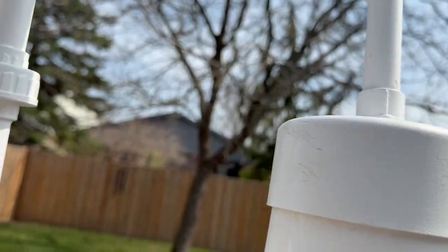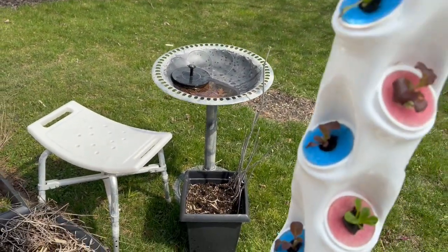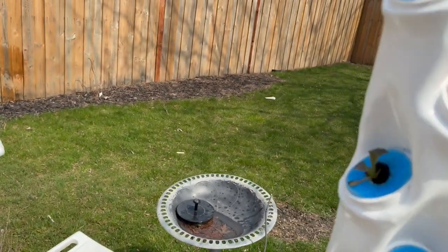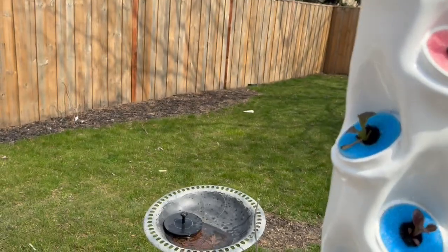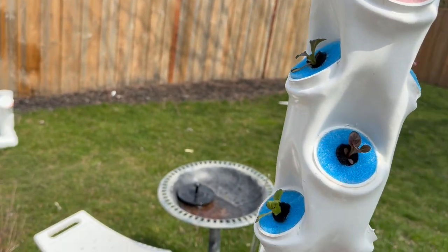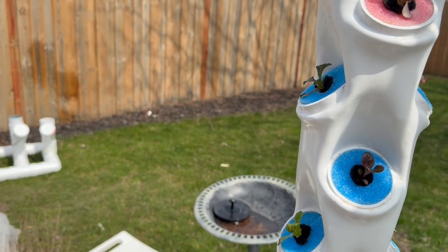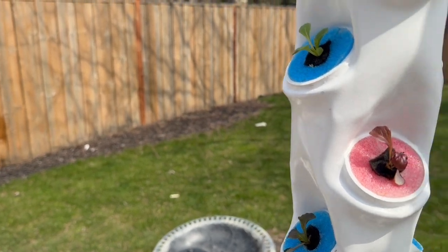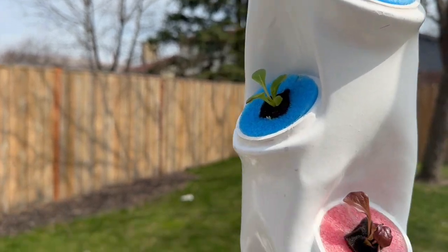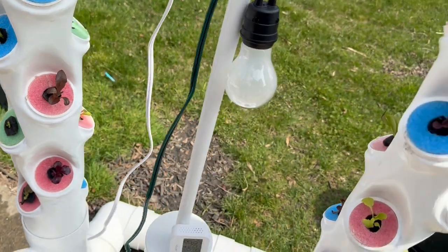The water then cascades down inside the towers and moisturizes the roots. The roots have water dripping over them for about three minutes, then about seven minutes with no water dripping on them. That's the beauty of the aeroponic system — during that seven minutes they're able to absorb oxygen and everything else they need from the air, and that's one of the reasons everything thrives in an aeroponic system.